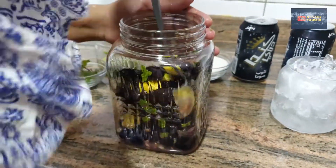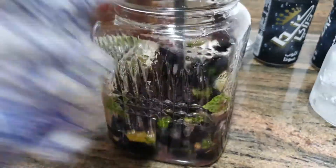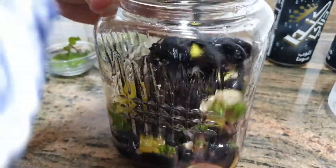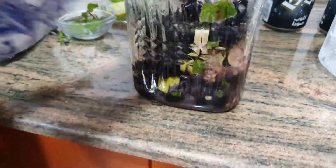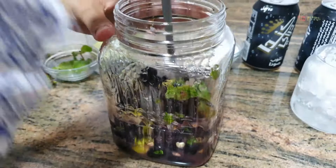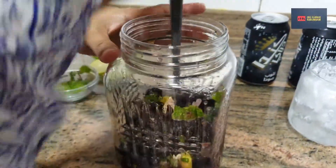I'm going to mix it up. Just mix it up. This is one of the two — it's the one. Now I'm going to mix it up.